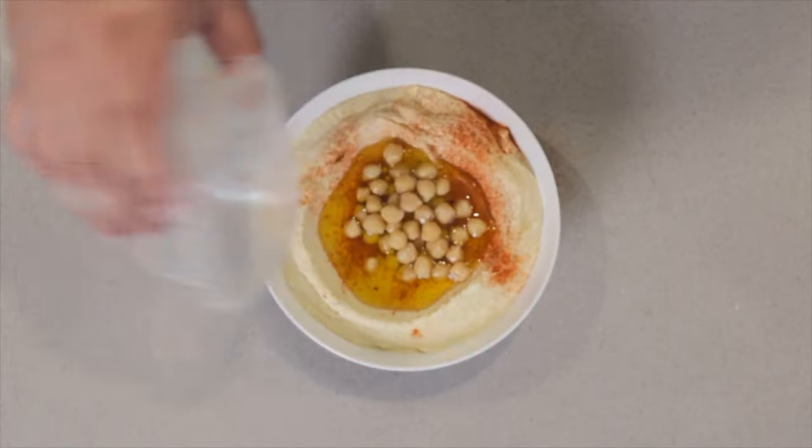So what should we do to make fresh homemade hummus without resorting to canned beans? Use a pressure cooker — I already gave it away in the thumbnail.